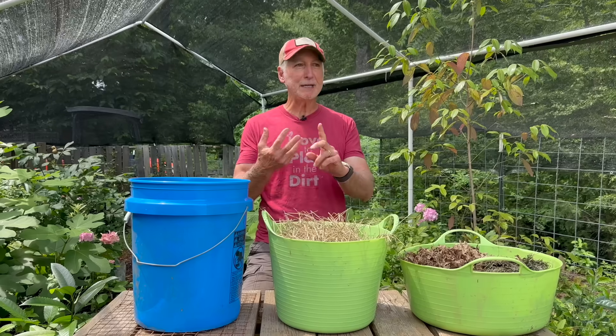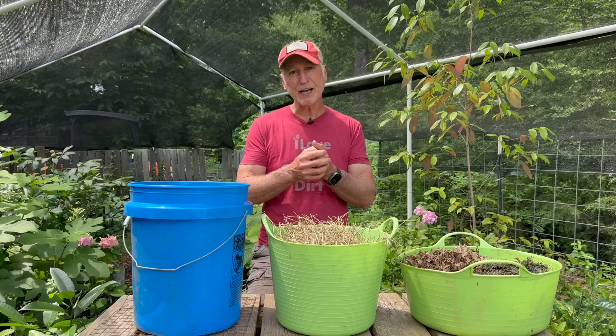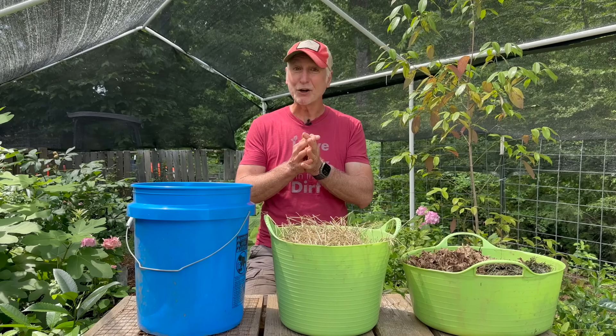It can kill everything that it comes in contact with. So that includes the butterflies and the bees and all the other beneficial insects that you're working so hard to protect — they're killing them too when they get in contact with it. And that's not only in your yard, but your neighbors' too. So although it sounds really good on the surface, what they're not telling you is not good at all.